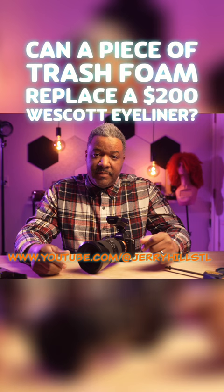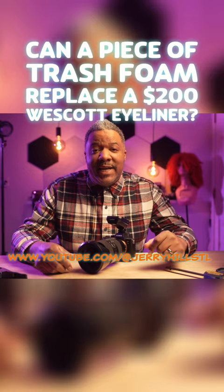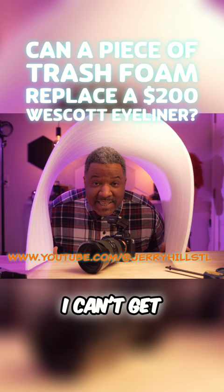A lot of people use a thing called an eyeliner. That thing sells for $199 from Westcott, but I'm here to see if I can get the same results out of this here piece of throwaway foam.